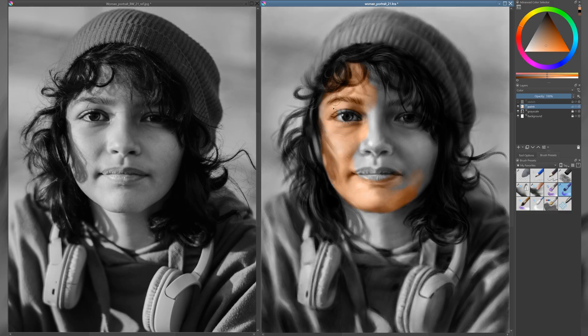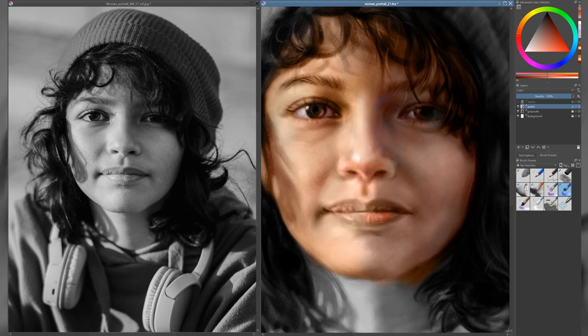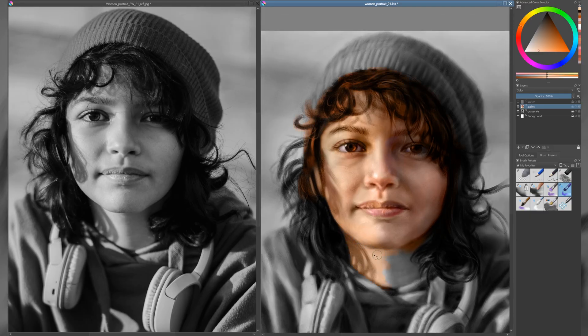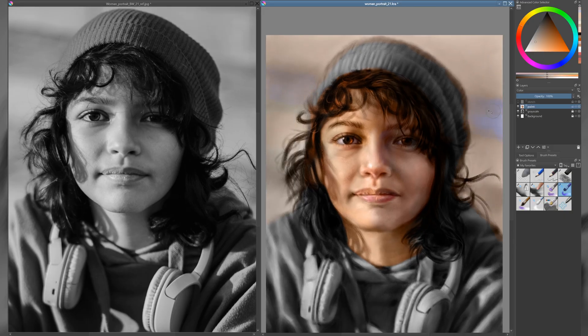Start by creating a new layer above your portrait. Change the layer mode from normal to color. Then use a simple wet brush to begin adding color. This will allow the values from the black and white layer to show through while you focus on building natural tones. At first glance, the face might appear to be a single, uniform color, but that's far from the truth. In the lighter areas, the skin tends to have a warmer, yellowish tone with subtle cool reflections. In the shadows, the colors shift noticeably, often taking on cooler hues like soft reds, purples, and even hints of blue. These subtle variations are what give the skin a sense of depth, realism, and life.